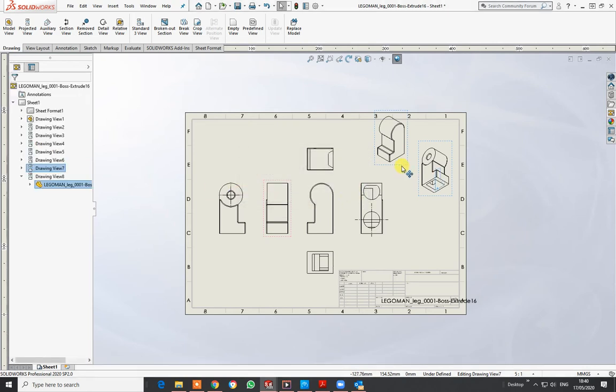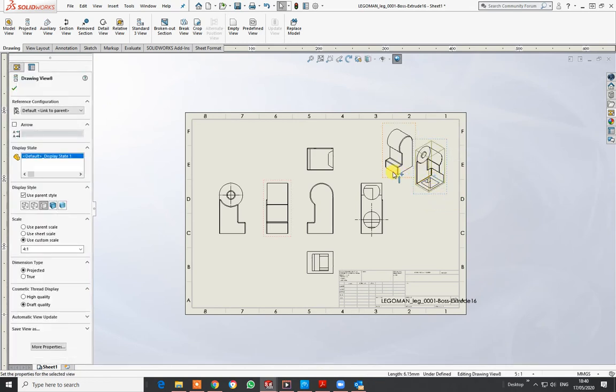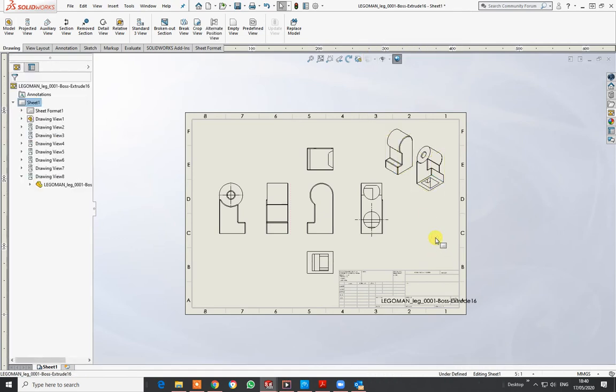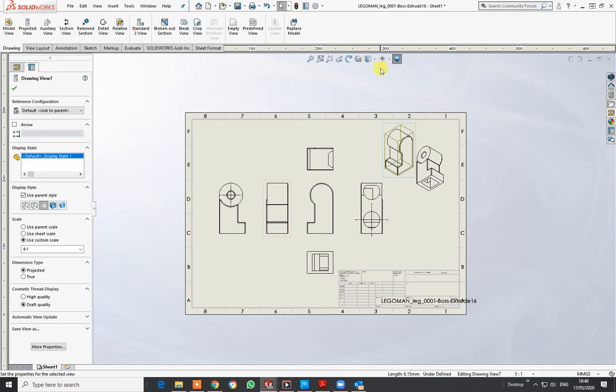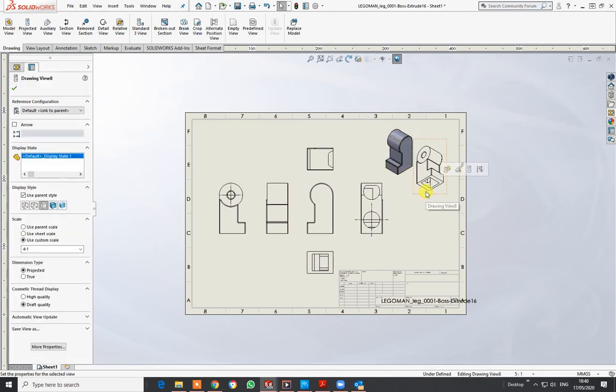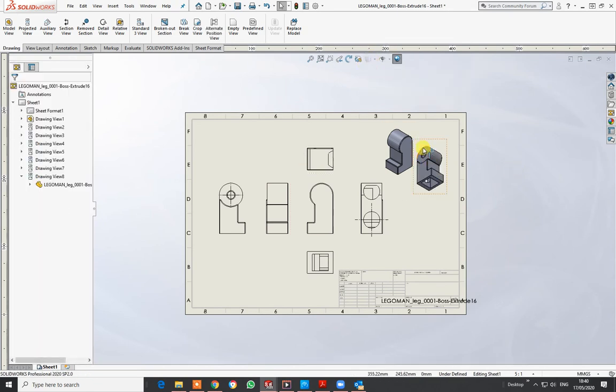I can also highlight those and change the color. You do it one at a time. Sometimes it doesn't do exactly as I want it to, but that's all part of it. So I've got two parts on there now.